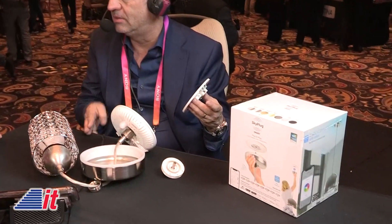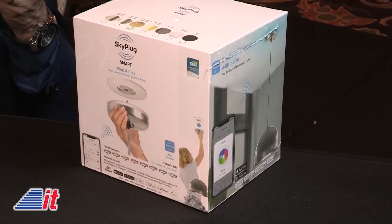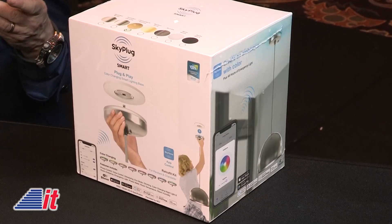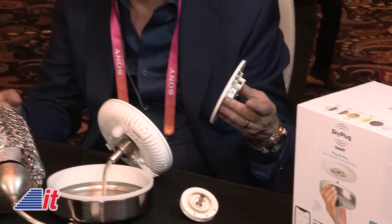SkyPlug is available now — you can go to skyplug.com, press on shop, and reserve. Our first container lands in February, just weeks away. We've already started production and sold many receptacles before we got the code approval. The smart plug with all the features mentioned — a retrofit kit for ceiling fans and light fixtures — will cost $119 retail.